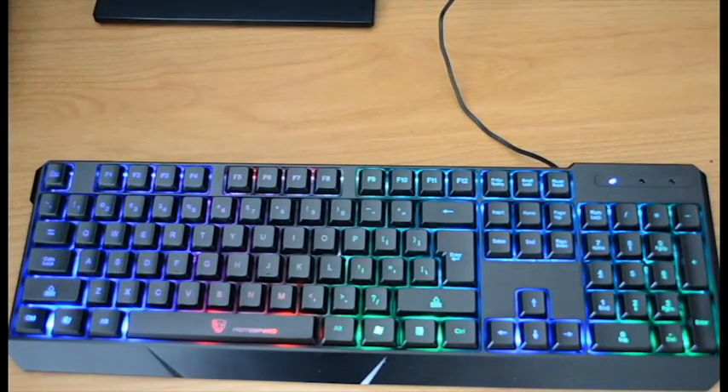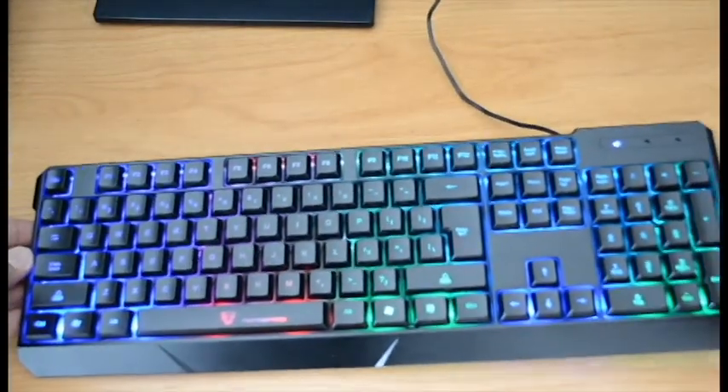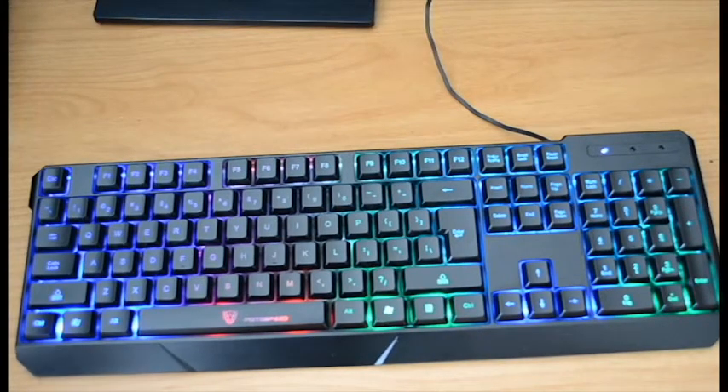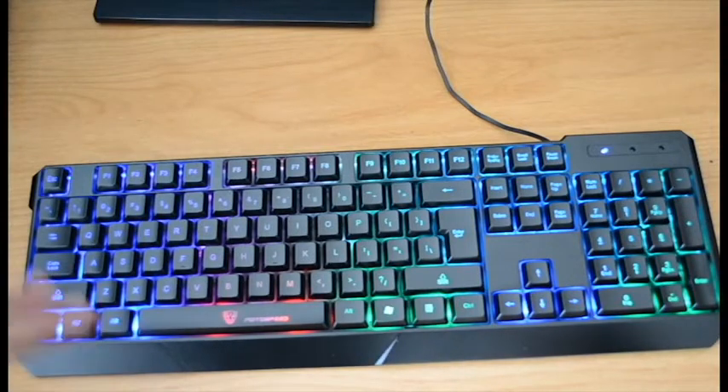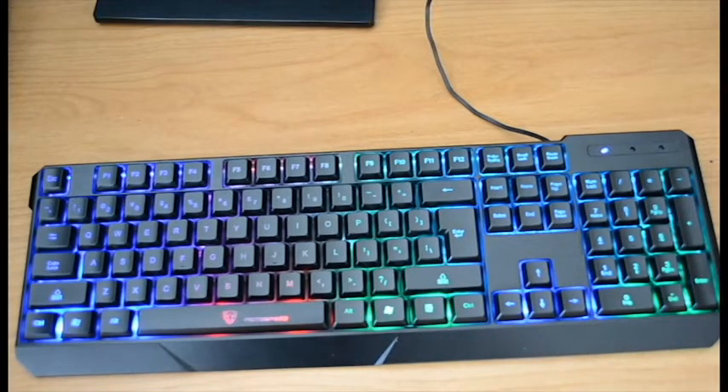Before we end the video, I'll go over my pros and cons. Most of them are pros. I like how it's very sturdy — the keyboard doesn't feel too cheap. Another pro is how quiet the keys are; it's not loud and clicky. It responds well with typing and gaming, as you saw in the last clip. That's basically all my pros.